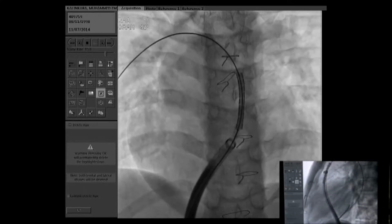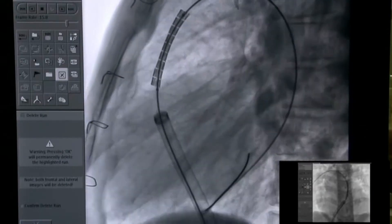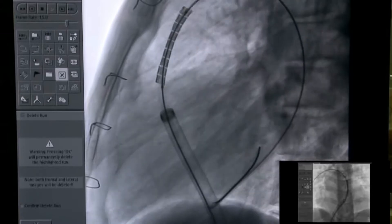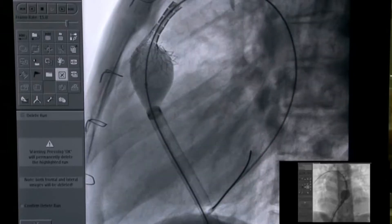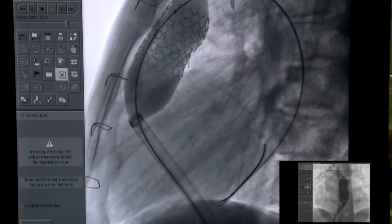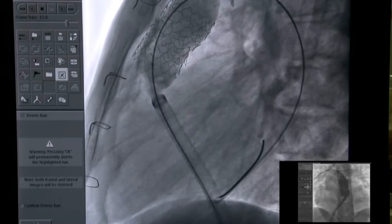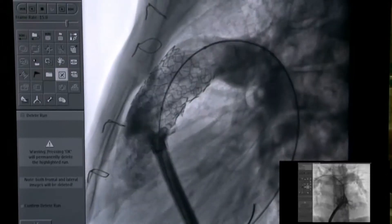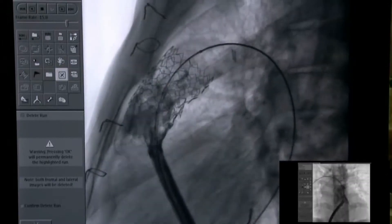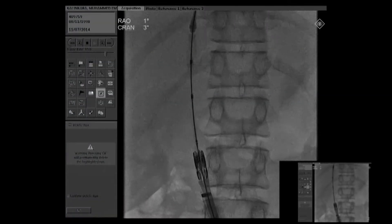We approximate the indentation as you see on the AP position, just below the second. The mounting of the stent was not perfect on the balloon — a little bit was off. No, I think it was perfect. We did it intentionally. We then flared the distal portion as well.